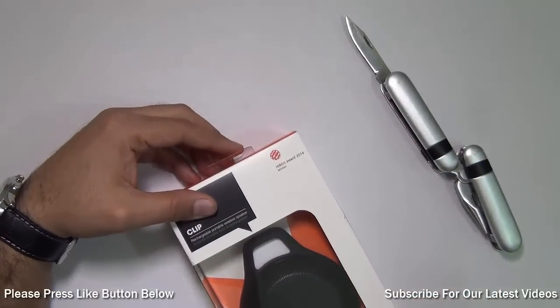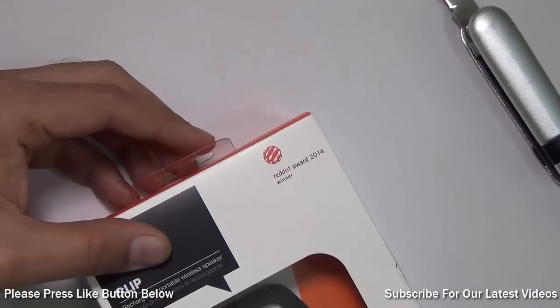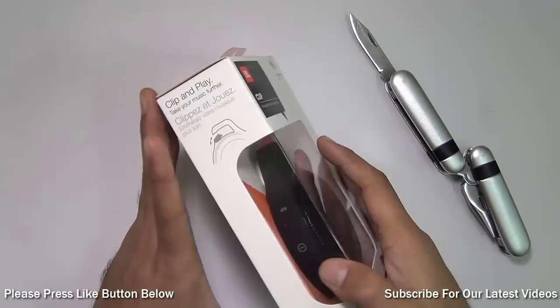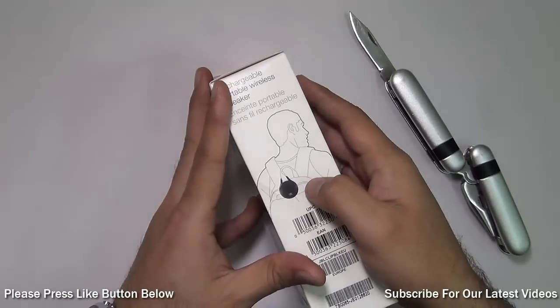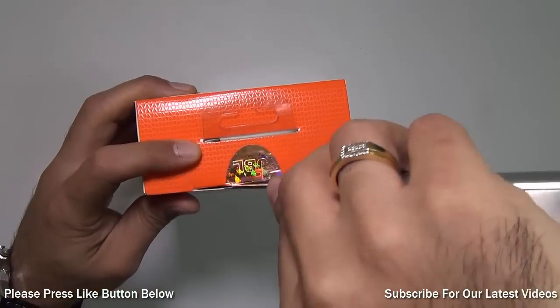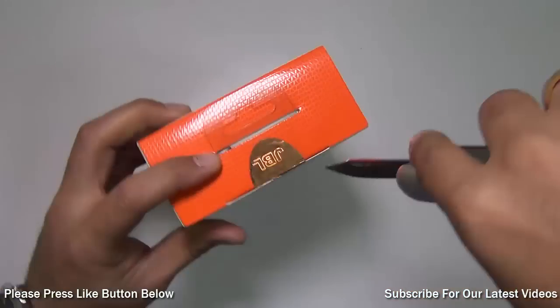It has also won a prestigious Red Dot design award for its simplicity and design, and the name 'Clip' suggests that it can be clipped onto anything like a backpack very easily. Without further ado, let's cut through the seals, open the box, and show you what it looks like and how it performs.